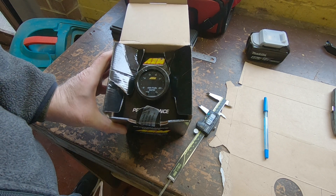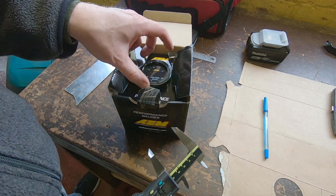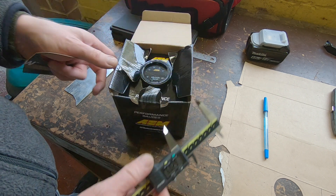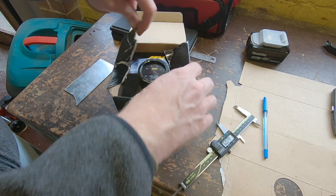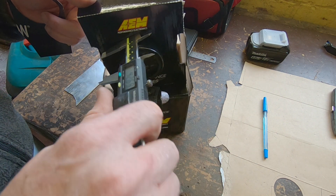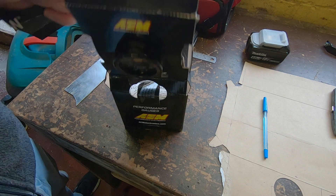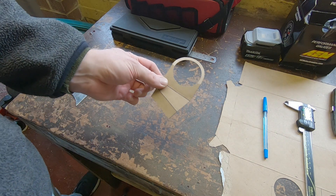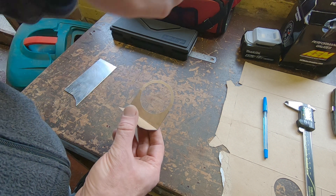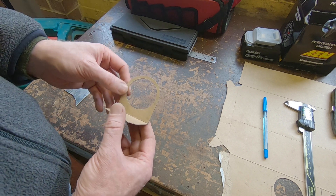Next up we're going to be mounting the AEM air fuel ratio gauge, so it's going to need itself a little mount. I had a quick measure up off camera — it's a 52mm or 2-inch step on the back and about 62mm on the bezel. It's really thin, virtually no depth to it — about 15mm deep and it sticks through the back of this cardboard by about 5mm. I came up with a cardboard template: a 53mm hole in the middle that gives a millimetre clearance for the step on the back, and 65mm outsides, so that gives a tiny bit of material around it to play with while sanding.